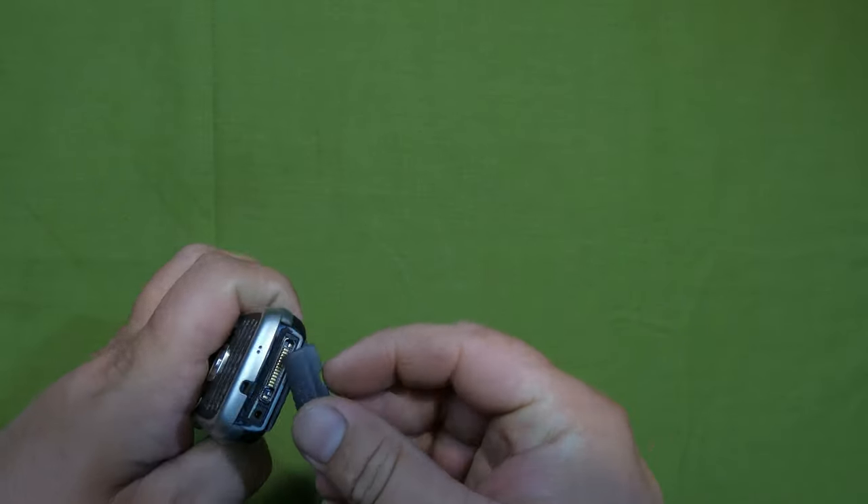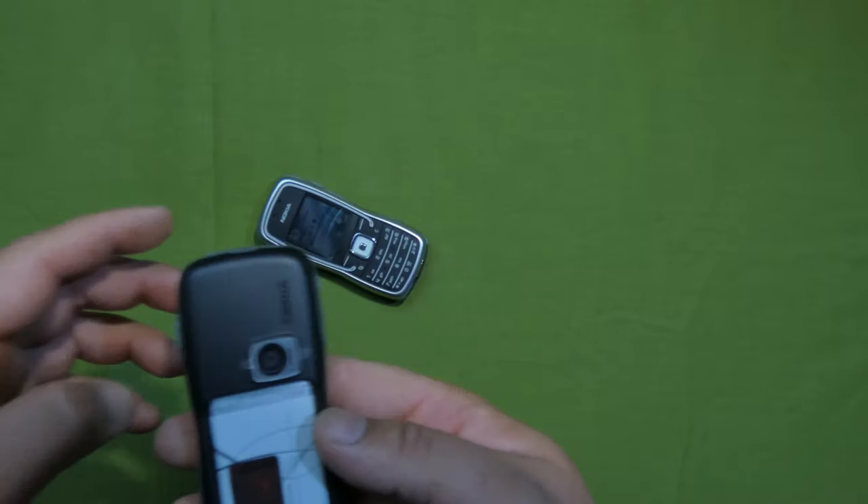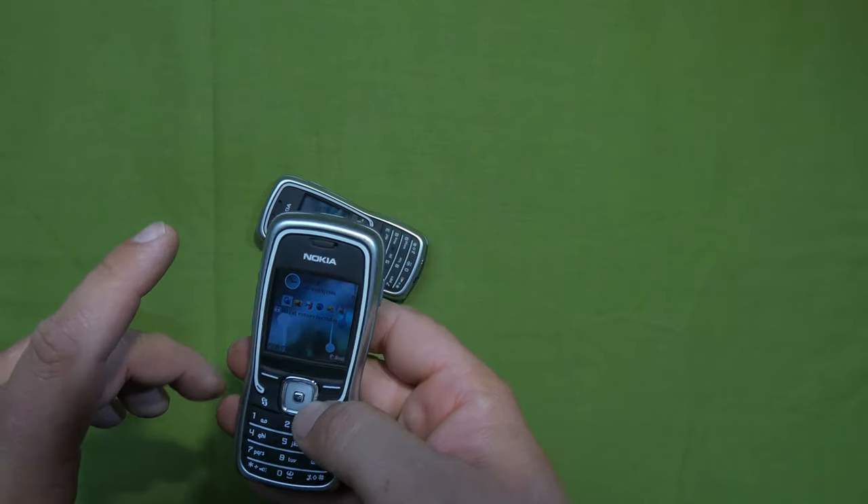Right, now this is the phone we're going to talk about. Let me put the cover back in here - this is the phone that I'm going to put in the showcase.